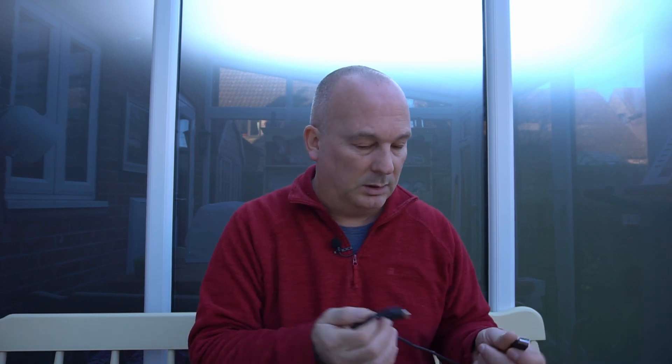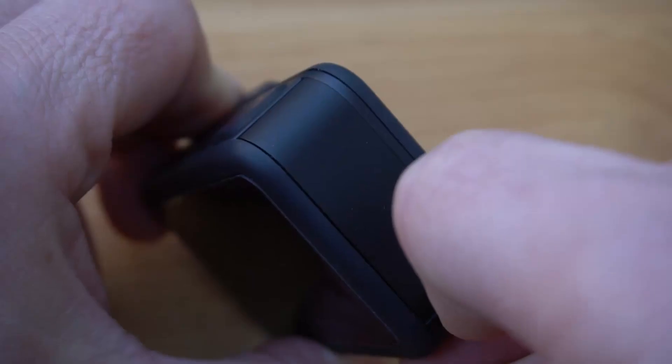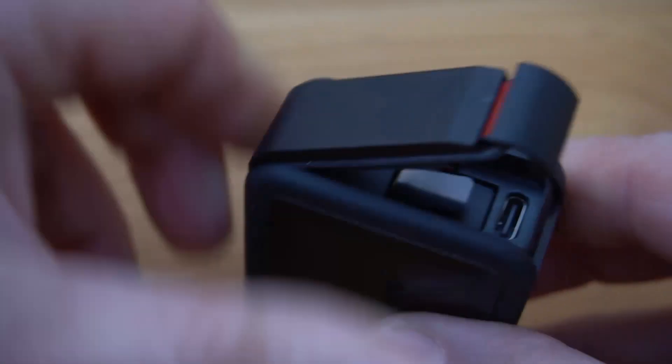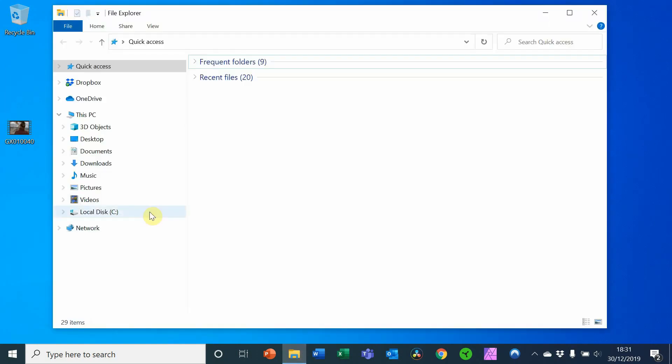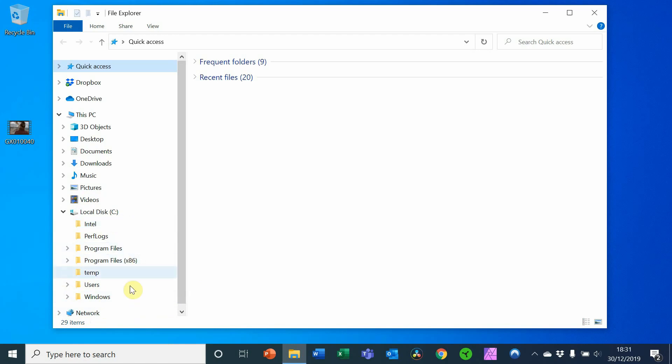I'm going to show you how to fix it. So let me show you what the issue is: open the door, plug in the USB-C lead, the camera plugs into the USB socket, and you hear the familiar sound — the camera says it's connected to USB — but you can't find it on the desktop.